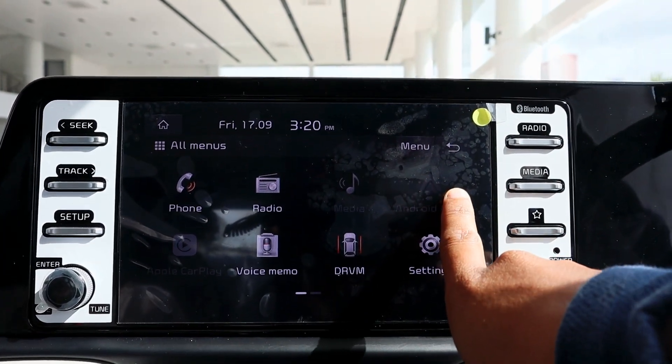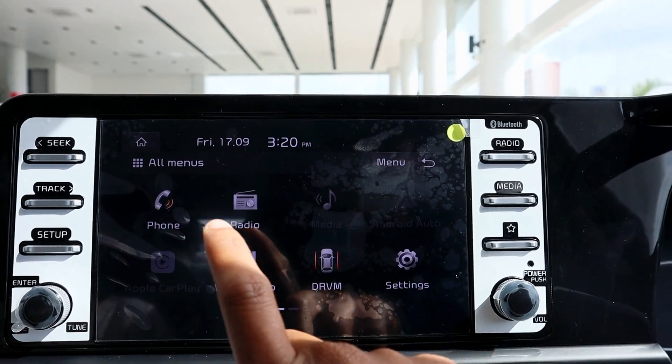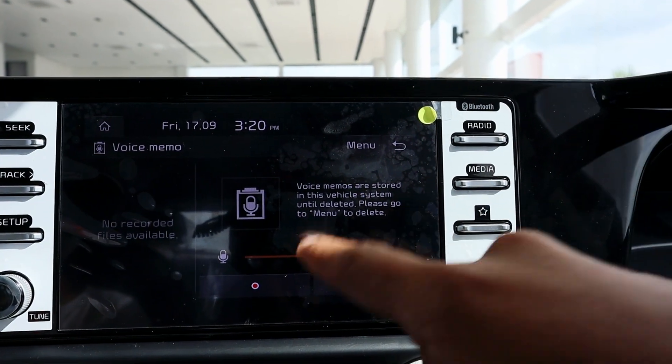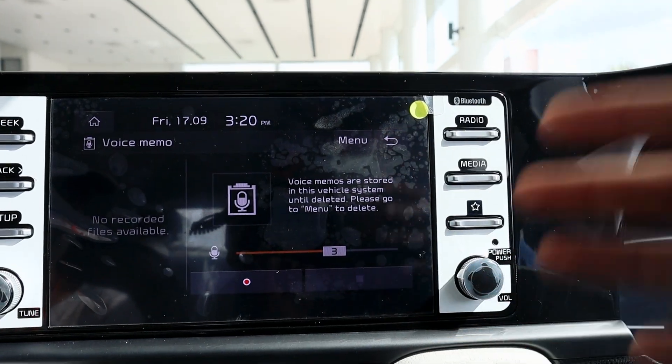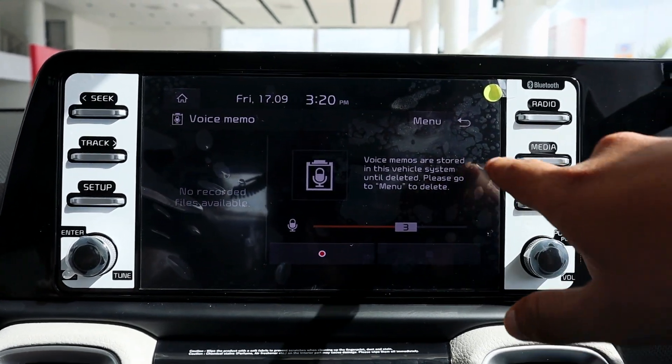Here you can see Android Auto and Apple CarPlay where you can access them. You can also get the voice memo option, where you can save some voice notes, or if you want to record audio in the car you can do audio recording here.